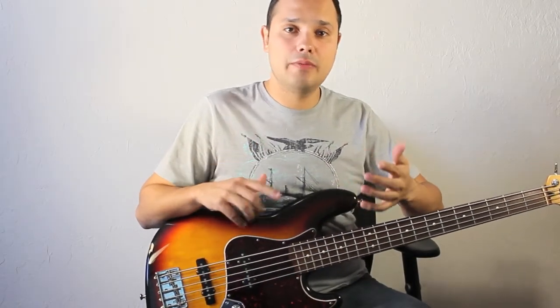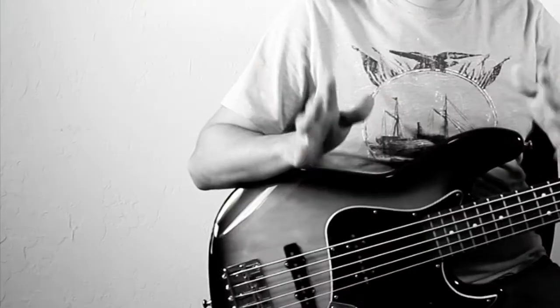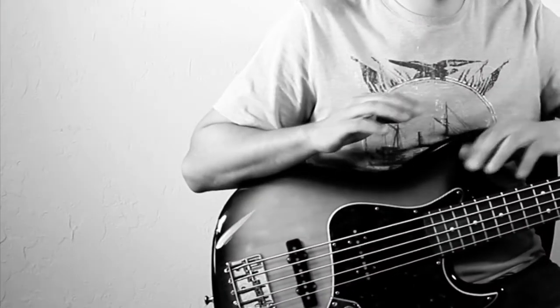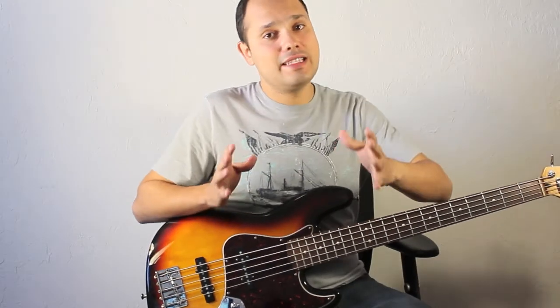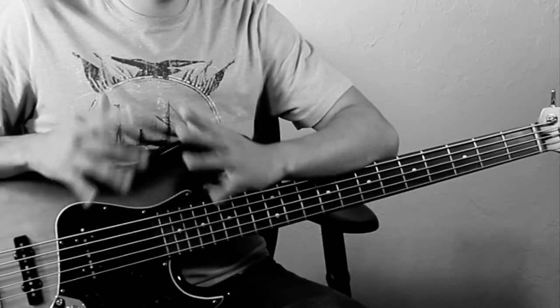So this is just one way to develop your inner time using a metronome. And remember, you can use this technique with any groove you like. I hope you find this exercise useful in your playing, and why not have some fun with the metronome too.